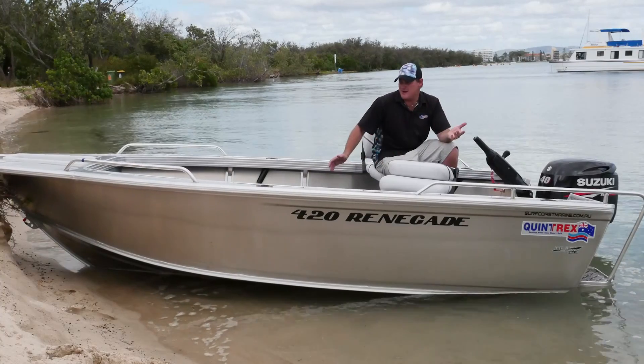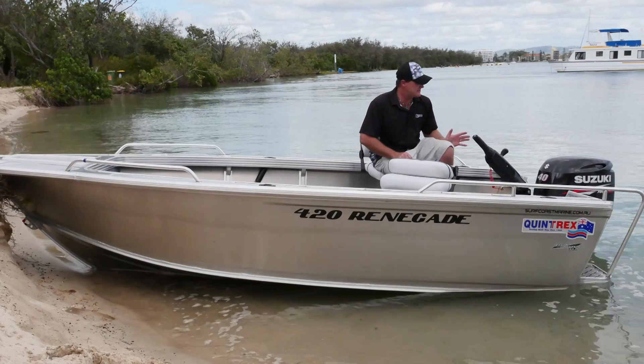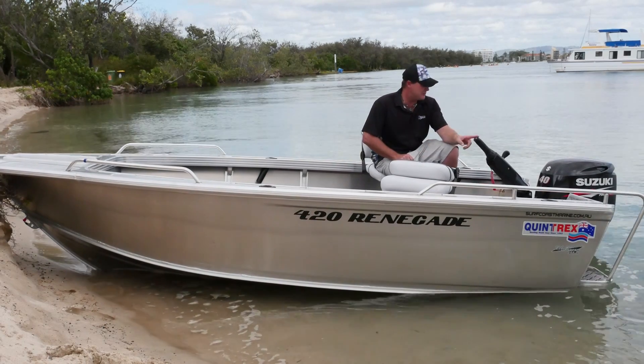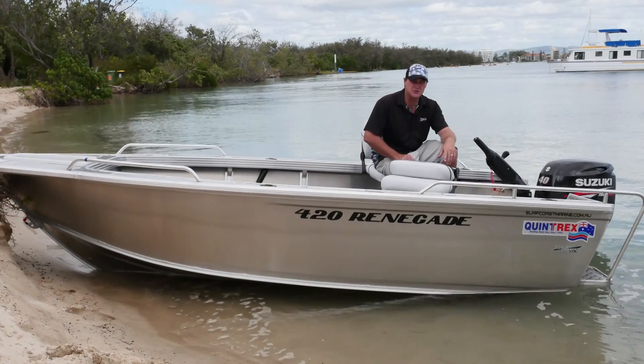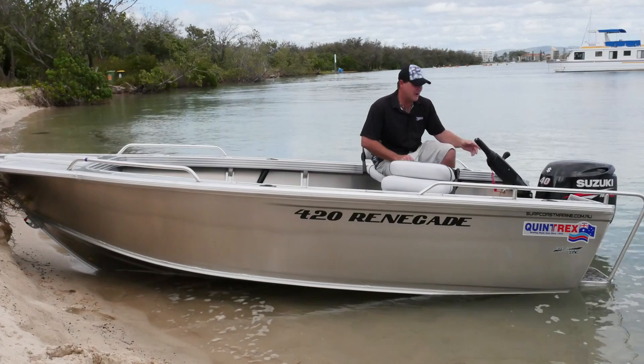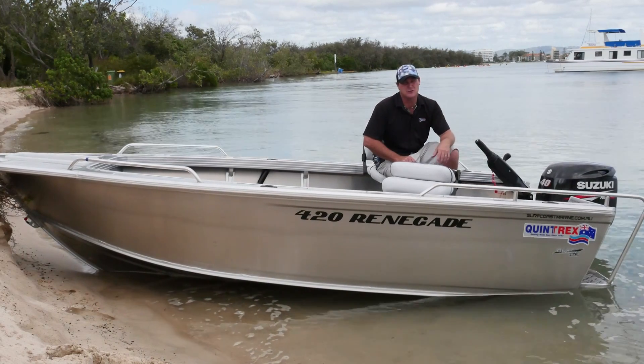Today I'm just going to tell you about it and give you some features. It's 3mm sides, 3mm bottom sheets, 3mm transom. It can take up to a 50 horsepower. Today I've got it coupled up with a beautiful 40 horsepower four-stroke Suzuki — it's a great little match, and it's the pick of the 40 horsepower four-strokes on the market.